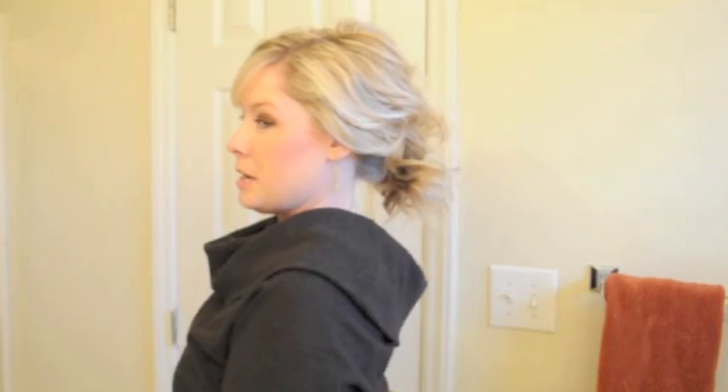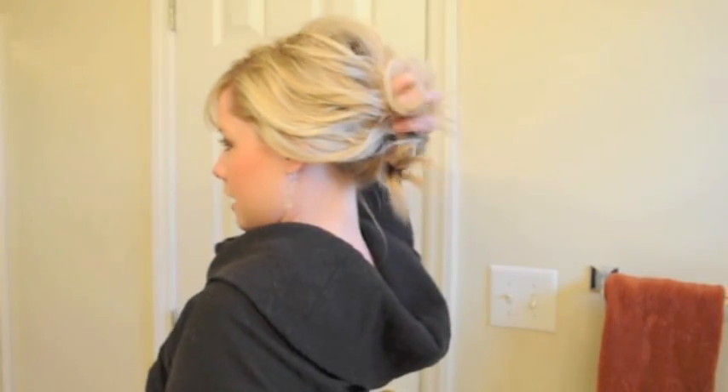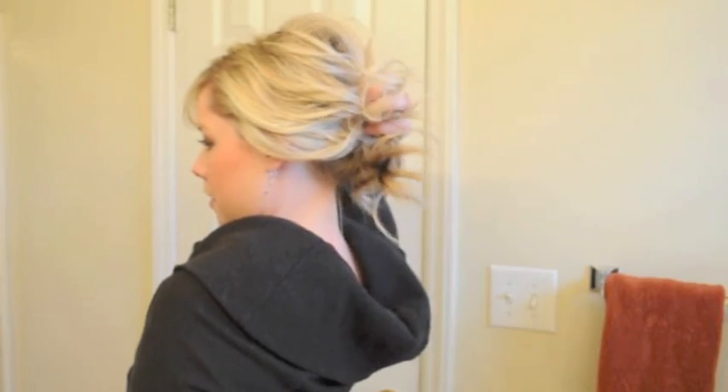Here's a little bouncy ponytail with lift at the crown. If you want to, from here, you can do the messy bun tutorial — grab that and wrap another hairband around it and you'll have just a higher messy bun.